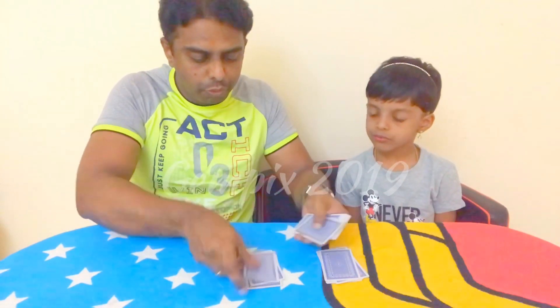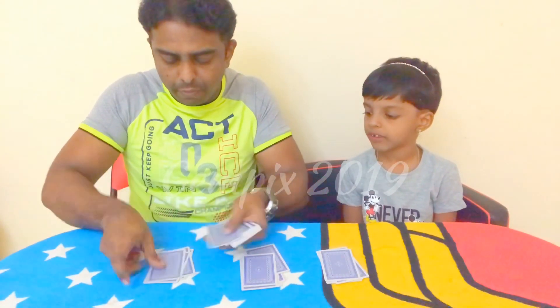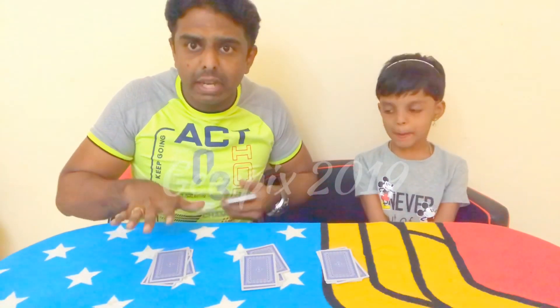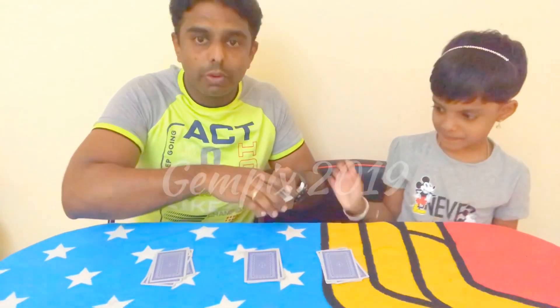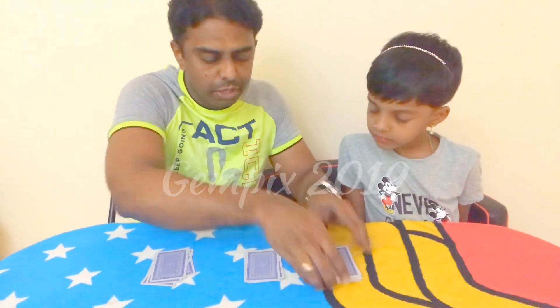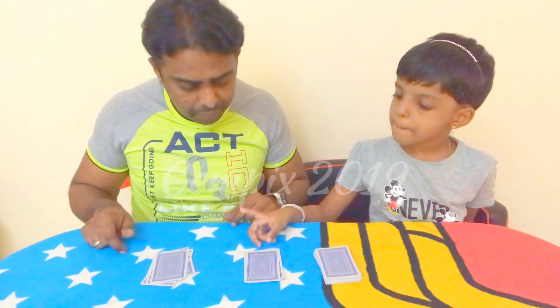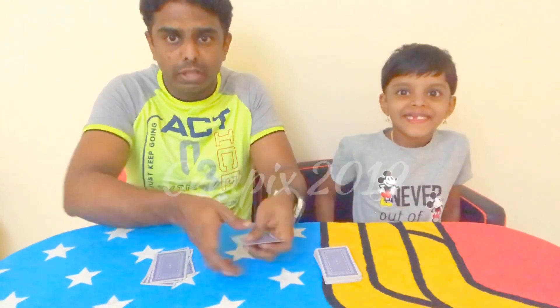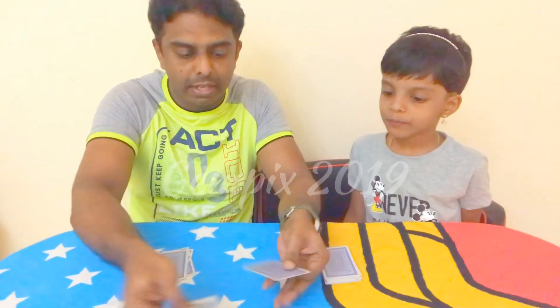The spectator will have 2 decks. Deck one: 1, 2, 3, 4, 5, 6. Deck two: 1, 2, 3, 4, 5, 6. From the balance cards, we choose one deck. Then we will choose one deck and shuffle. We will stop the shuffle, then put the top card on top.